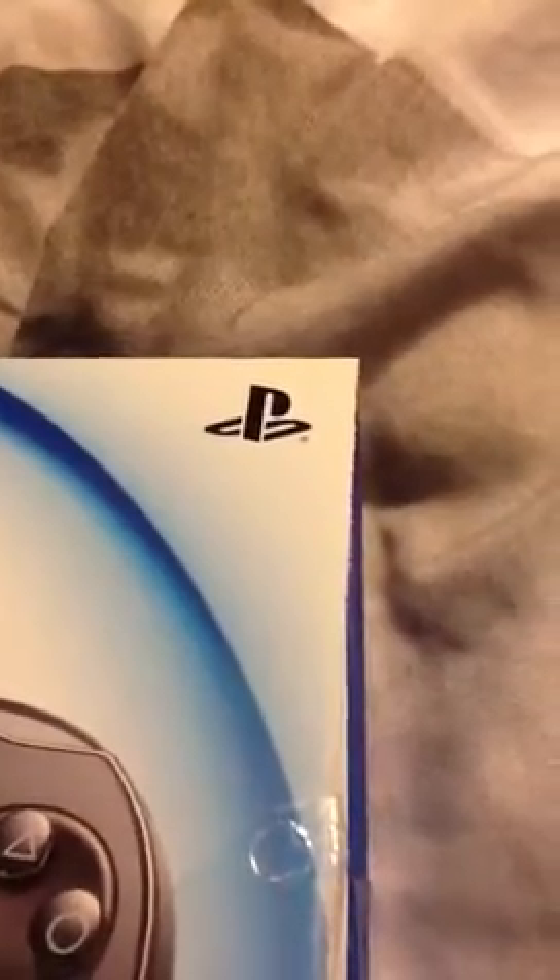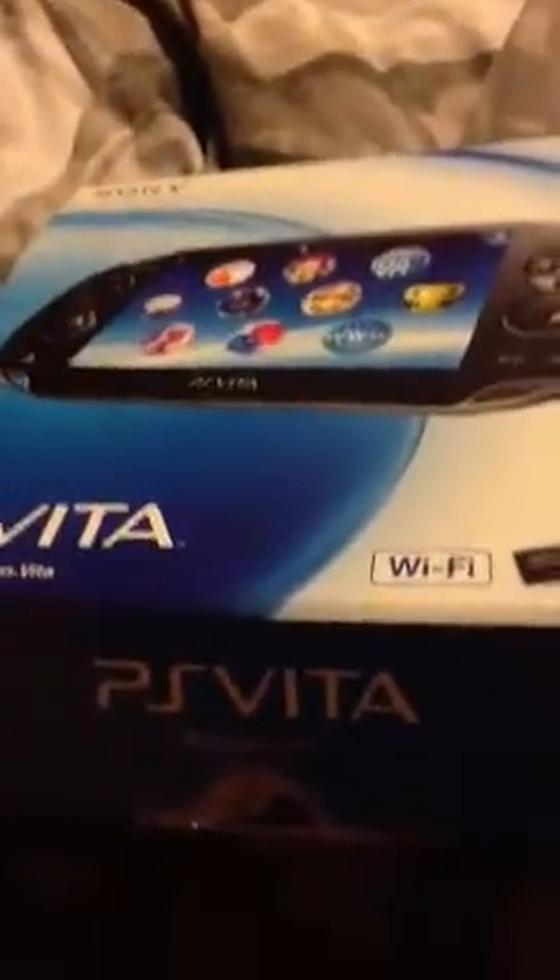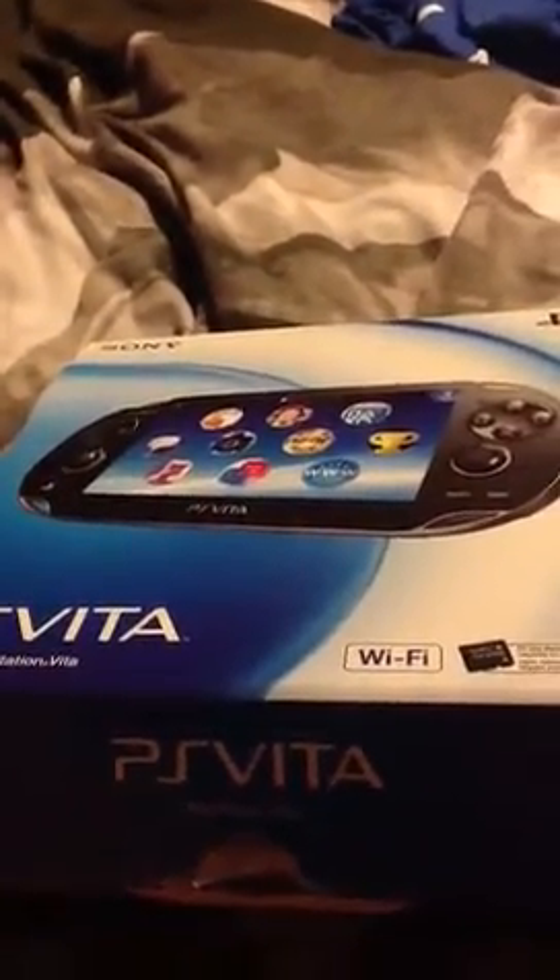Hey guys, what is up? PS Vita! Just like this today, it is amazing — AMAZING! And I'm doing an unboxing video, so let's check this out.